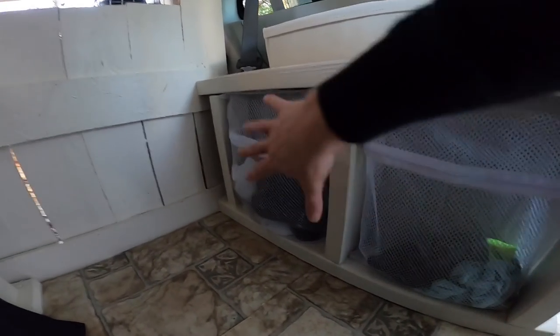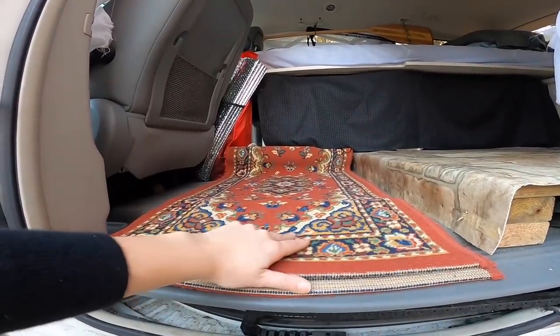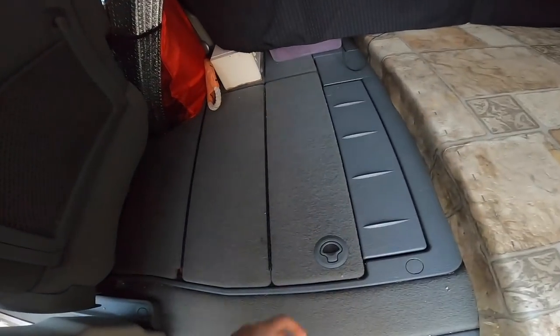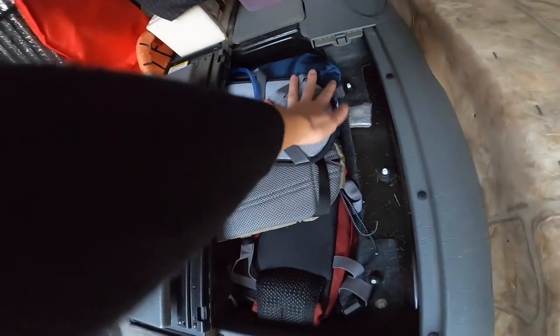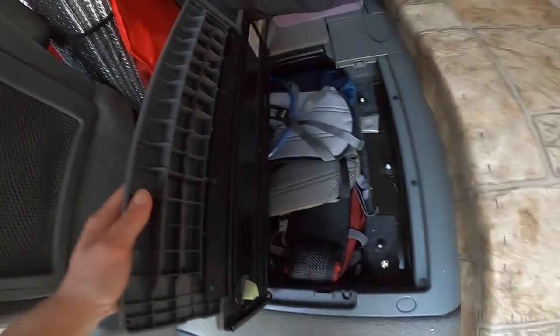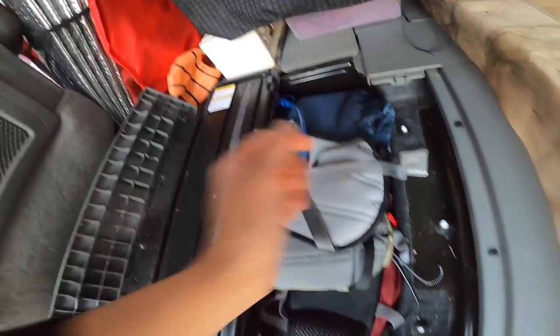I usually keep bras and underwear in this section and regular clothes under here. One priority during this build was maintaining access to the stow-and-go seating underneath the van. I took out those seats and left the huge cavities underneath to utilize for storage. The floor was built at a slight raise, so we've got some sandals under here, but this rug comes out — boom — and you can see I still have access to the stow-and-go seating. Underneath I've got all my camping gear; it's super deep. It holds things I don't need every trip: water pouches, my backpack, survival gear, sleeping bags.